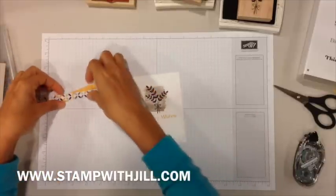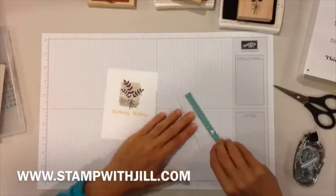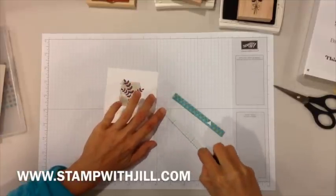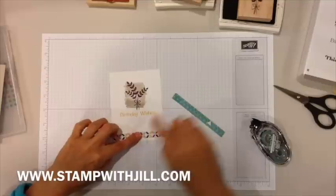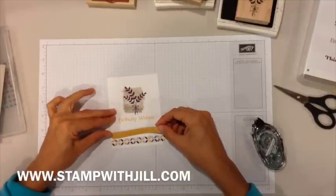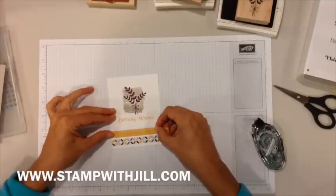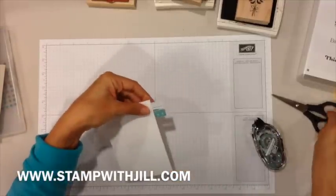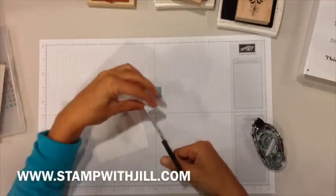This is a super easy card. You're going to take your two strips of Moonlight designer series paper stack and attach these to the bottom of the card. They're a little bit long, so I'm just going to go ahead and trim them after I attach them, leaving a tiny space in between. I'll turn it over, take my paper snips, line it right up with the edge of the cardstock, and trim that off.